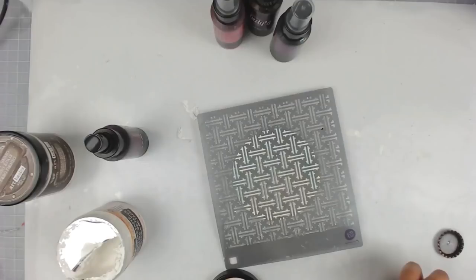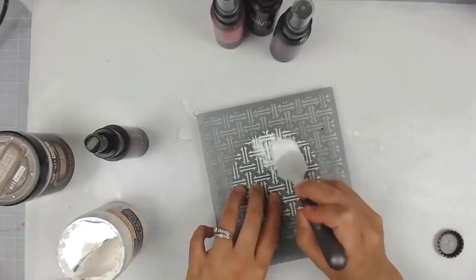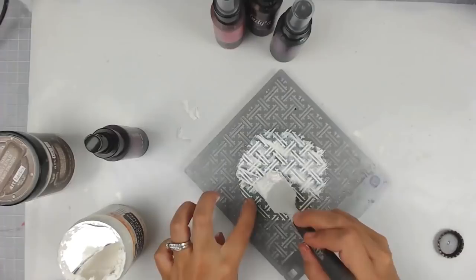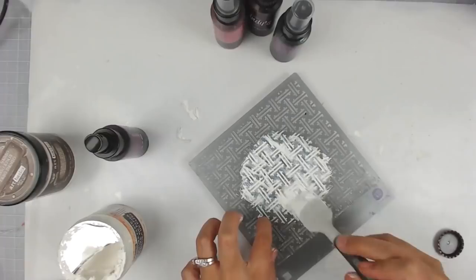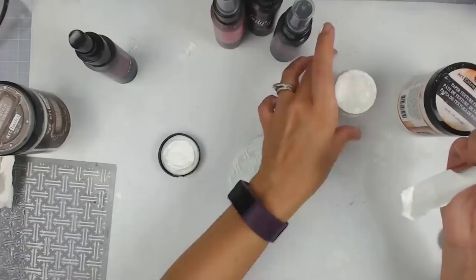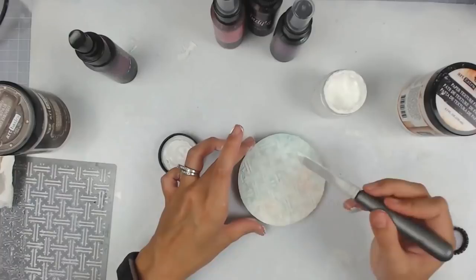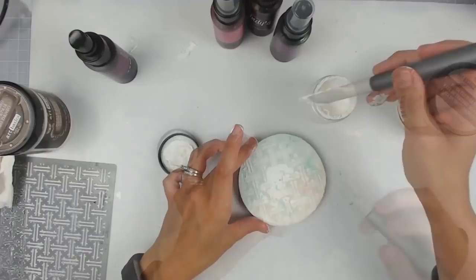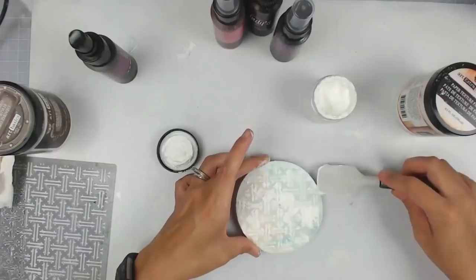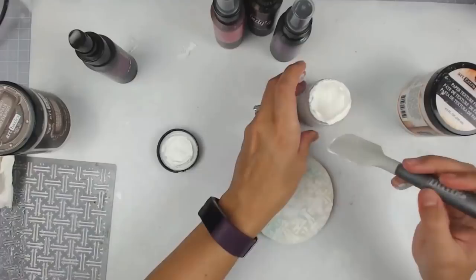I started off with a four-inch wood slice. I got these at Michaels, and you can also get them on Amazon or Hobby Lobby. I suggest getting them at a craft store so you can use a coupon. This was a previous project gone wrong due to colors, but I'm going to be adding a lot of gesso, and then I added some modeling paste with a stencil — a woven design from Prima — which is one of my favorites for smaller surfaces like this one.